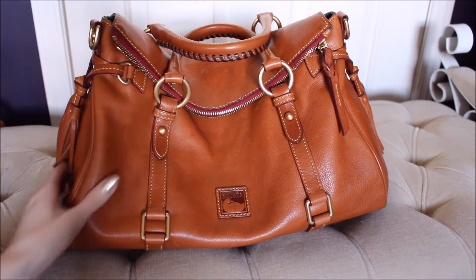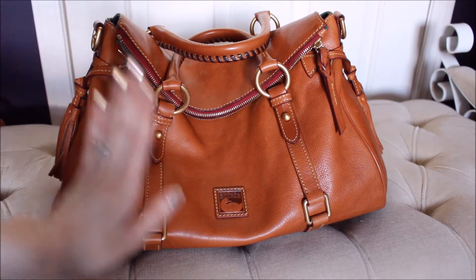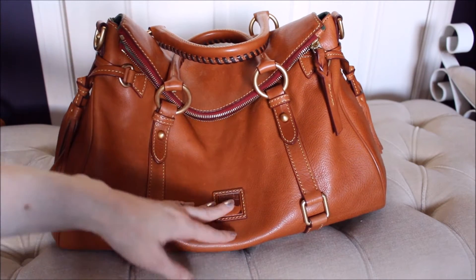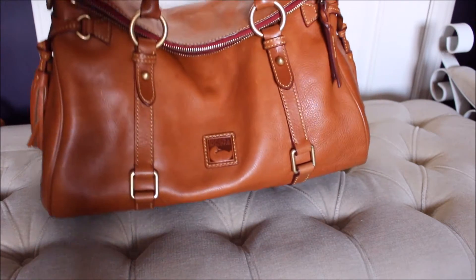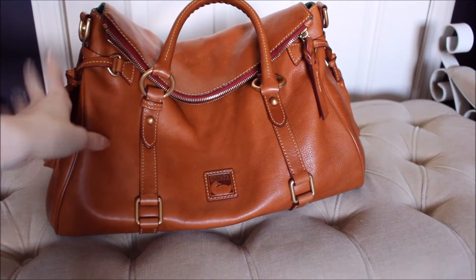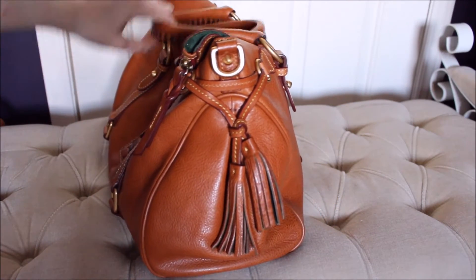Getting right into the wear — you may be able to see there are water spots on this bag. I unfortunately learned the hard way that the natural Florentine leather is not water-friendly. If you get water on it it's going to leave a watermark, just FYI. They just kind of add character; they don't bother me. I do find they're standing out more in the filming lighting than they do in real life, so they're not quite as prominent in person.